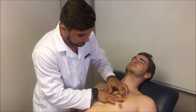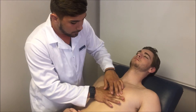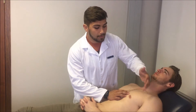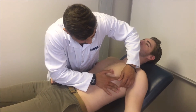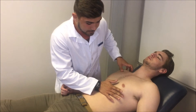Percussing at the 2nd, 3rd, and 4th intercostal spaces — dullness is found at the 4th, which represents the heart border. Then percussing from the mid-axillary line towards the sternum to find the left heart border. The dullness is found here, representing the left heart border.